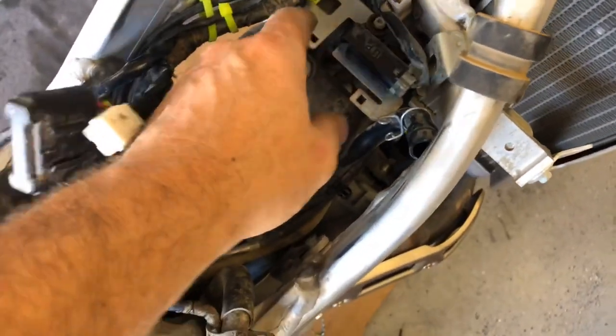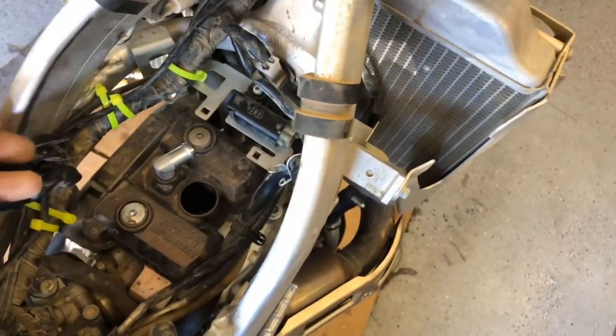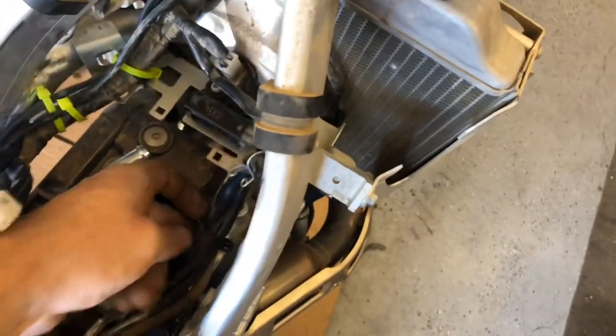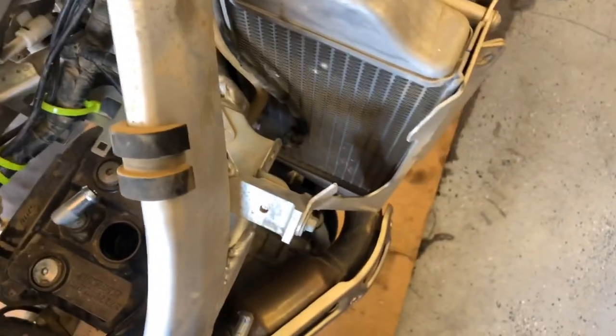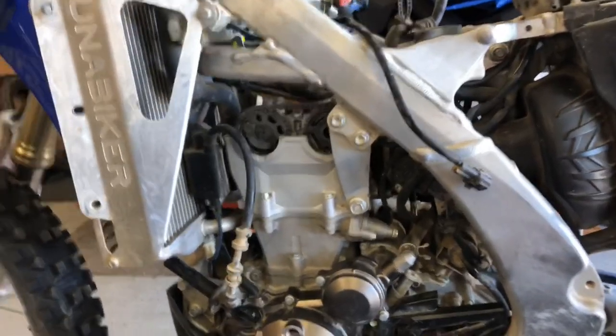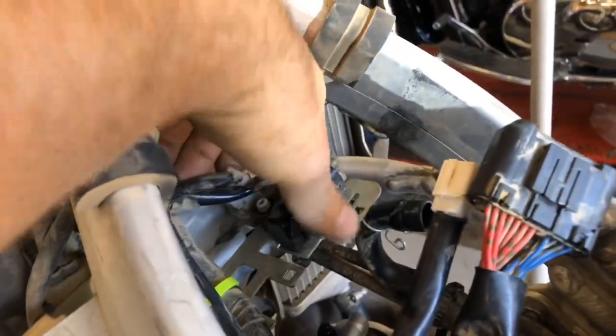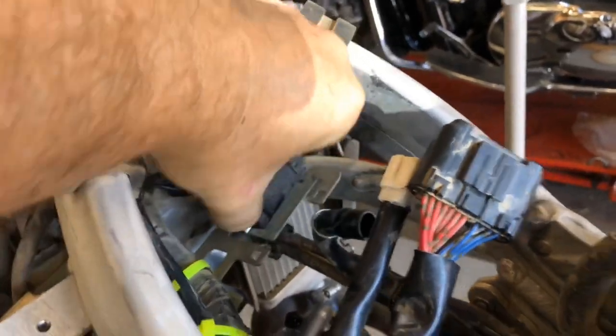I'm not sure if I'm going to have to remove this bracket, but if I do it's only two bolts — one underneath here and one on the other side. It looks like we may be able to sneak by it. The valve cover is off — I did end up taking the bolts out of that bracket; it gave just a little bit more room and it came right up out of there. Nice easy access in here.